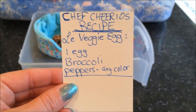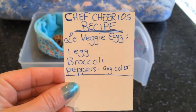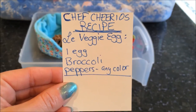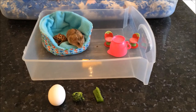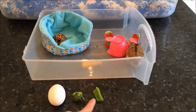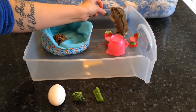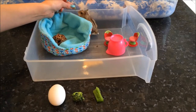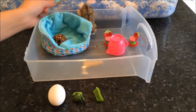On his recipe list he has put down one egg, some broccoli, and peppers in any color. So we are going to go get those items. We have gotten our egg, our broccoli, and our pepper. Let's see if Cheerio would like to have a little taste — do we want a little taste to see if it's good? Looks like he doesn't.